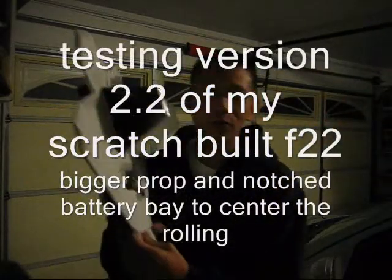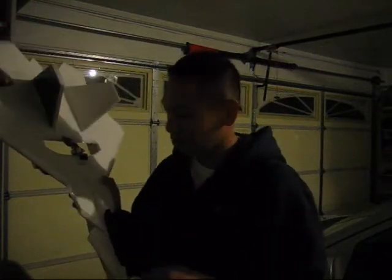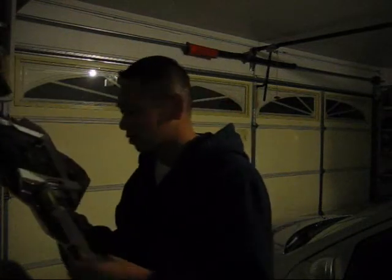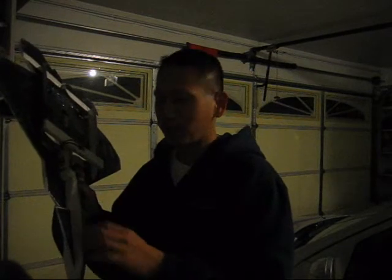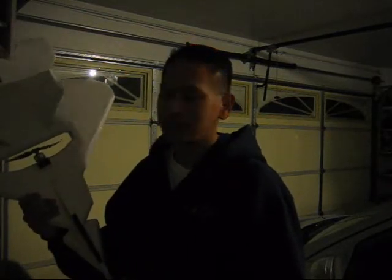Here's the newest version of my foam plane. I put a bigger prop on it — it's like a 7x5 because I only have an 1800 kilovolt motor, which is a little low in the RPMs, so I wanted to get a bigger prop for that. The only difference is I put these little canards in here because I want to build sort of a full body to kind of house the battery, speed control, and all the electronic junk. I wanted to see how it would fly with a bigger, thicker body. We'll check it out tomorrow and see how it flies.